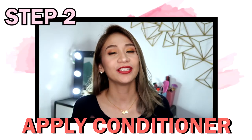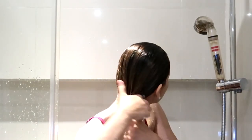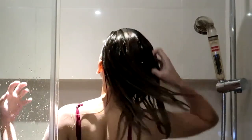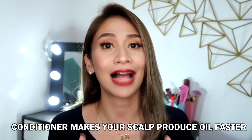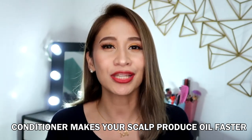Step 2: Condition your middle part through to the ends. What I do is apply the conditioner to my ends going up to the middle part. If there's only a little, I only apply it up to the top part — but not on my roots. The reason you don't want to add conditioner to your scalp is because it will create oil and your hair will always be greasy.